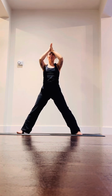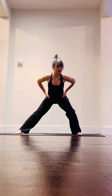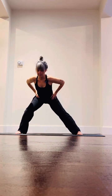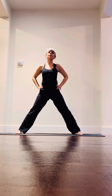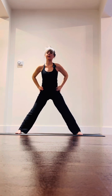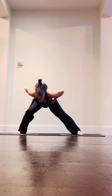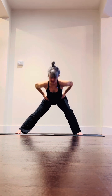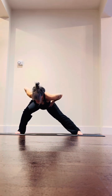Exhale, turn toes to the long edge of the mat, big breath in. Exhale, take hands to hips, bend into that left knee and back up through center. Bow the body bending through that right knee, back up through center. Let's keep alternating — inhale up, exhale bend, inhale up, exhale bend, inhale up, last one exhale bend, take one more inhale up.